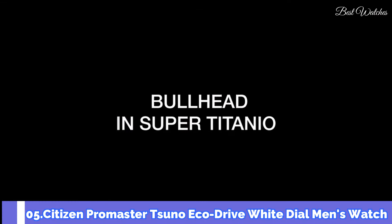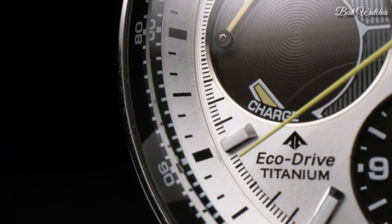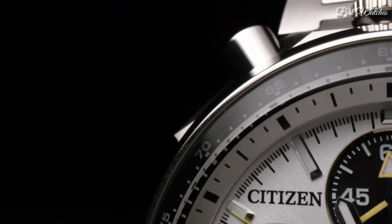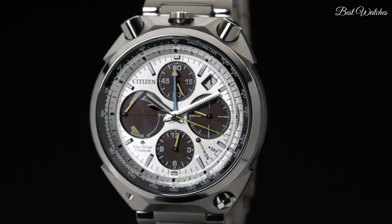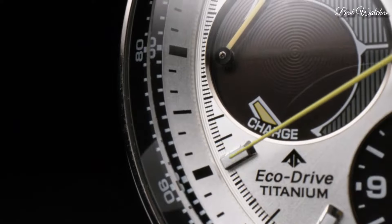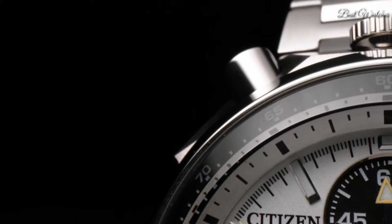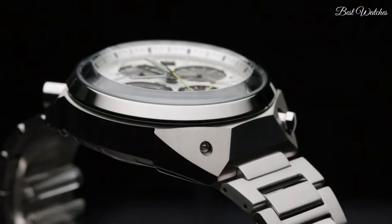Number 5. Citizen Promaster Tsuno EcoDrive White Dial Men's Watch. Stainless Steel Case with a Stainless Steel Bracelet. Fixed Stainless Steel Bezel. White Dial with Luminous Silver Tone Hands and Index Hour Markers. Dial type analog. Citizen Caliber E210 EcoDrive movement. Scratch resistant sapphire crystal. Case size 45mm, case thickness 14mm, band width 23mm. Fold over clasp with a push button release. Water resistant at 200m, 660ft. Functions: chronograph, tachymeter, date, hour, minute, second.